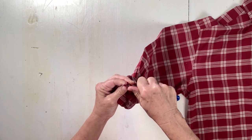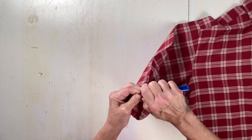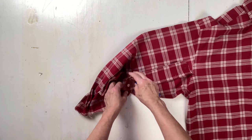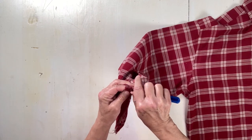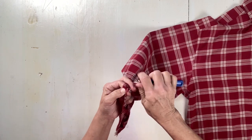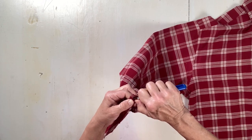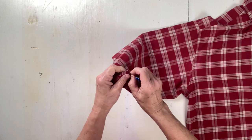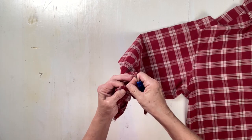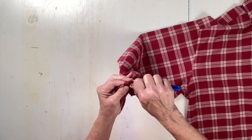I have a scalpel but the blade is really dull so I'm not sure if that's going to be helpful for me. I think I just cut the shirt a little bit — if you do, don't worry about it because it's all going to be cut off anyway. Just try not to cut your cuff.